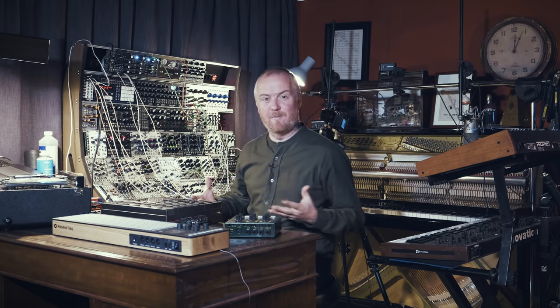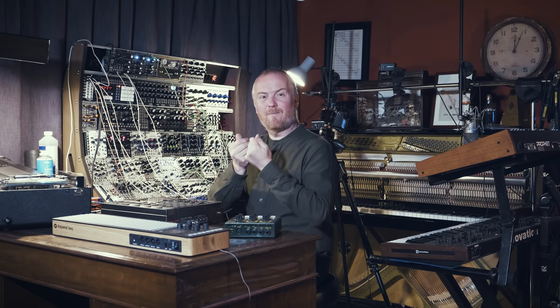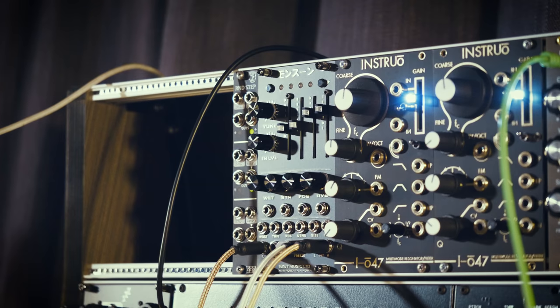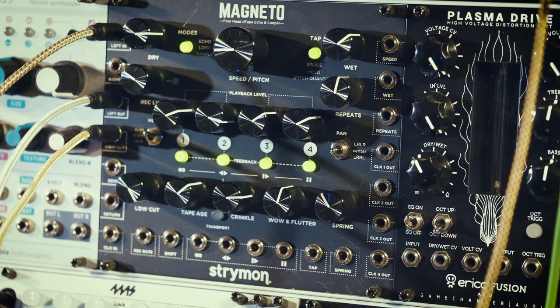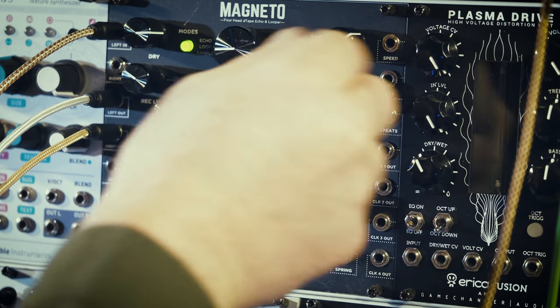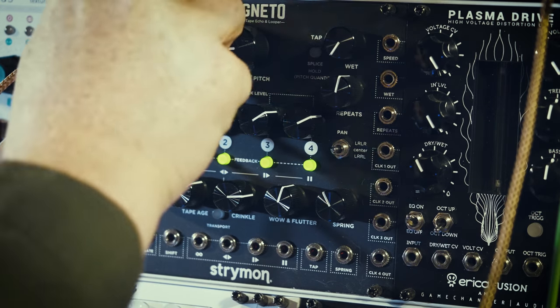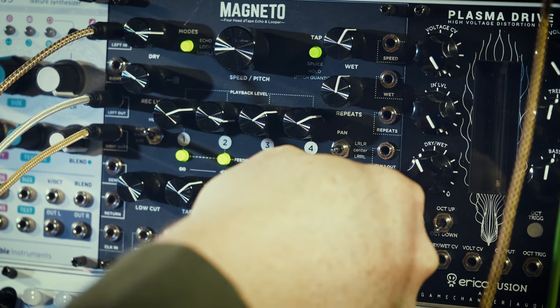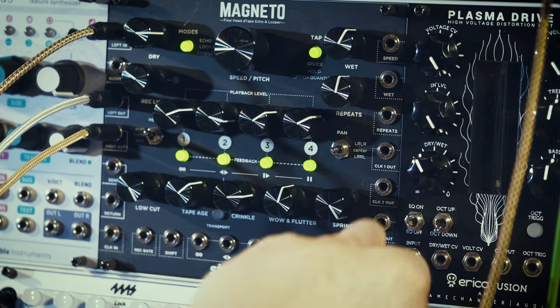However, it is slightly just kind of reverby and washy for me. So I wonder if we can't think about creating a second signal which is just a little more defined, has a little bit more proximity. This is going to be a pad that sits behind the piano after all, but I wonder if there's any way of getting a little bit more upfrontness to it. So what I'm going to do is disengage the Monsoon and patch up the Magneto, which is more of a tape delay — less of this digital fluttery reverb. So here's just the dry image; I'm just going to introduce it.